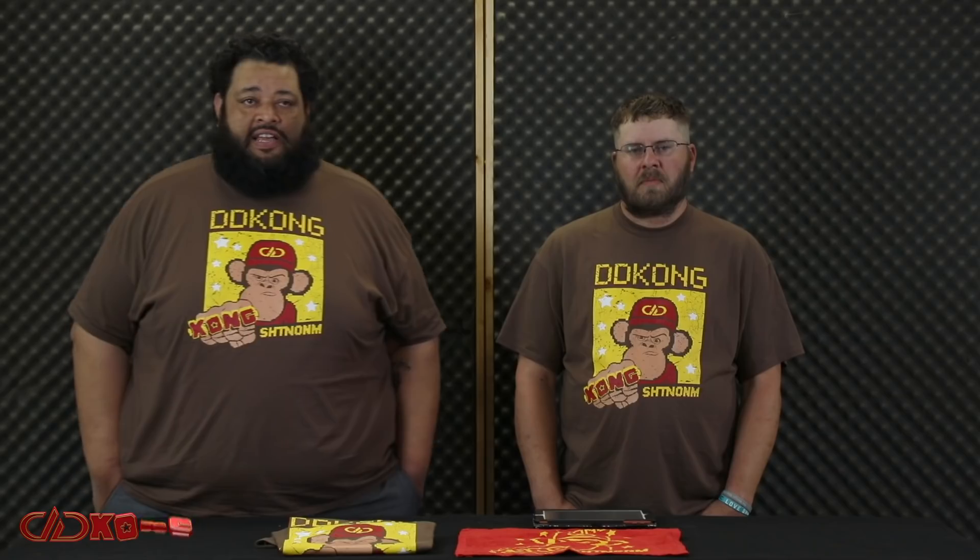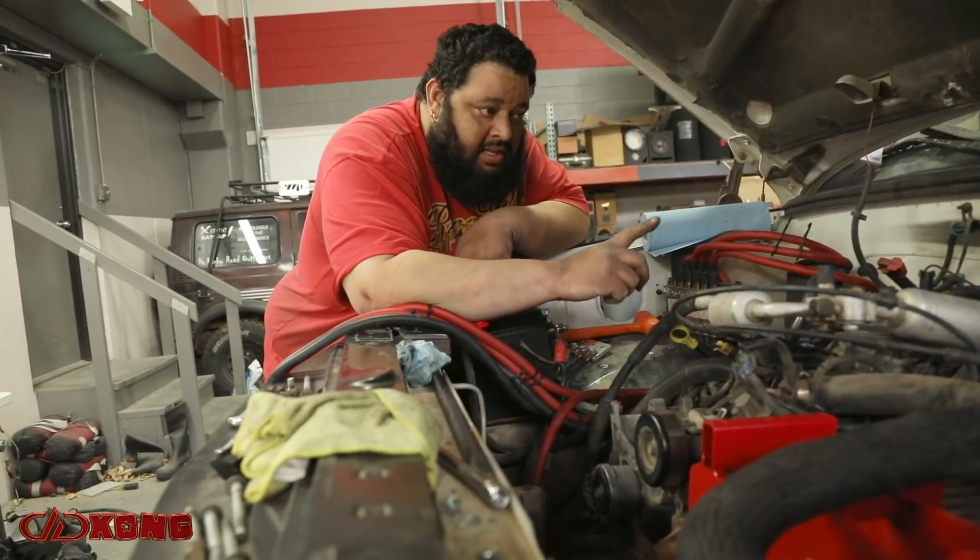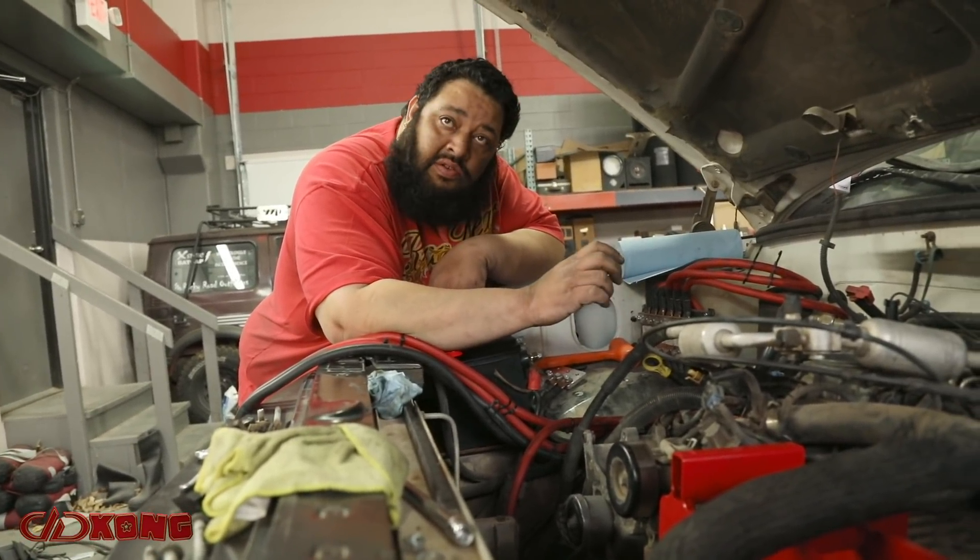If that kind of stuff didn't get done it would just be a spaghetti junction under the hood and throughout the vehicle. Aaron has already wired it up — he's running a switch panel to be able to turn each individual alternator on.